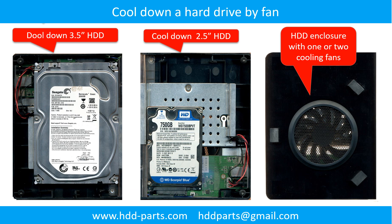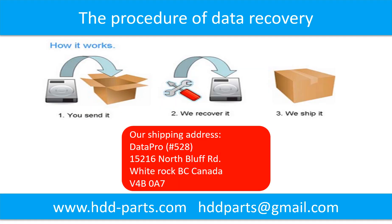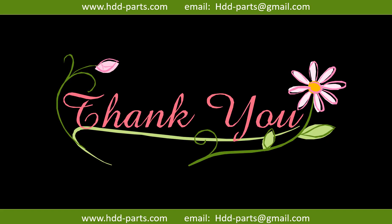This picture shows how to use a fan to cool down the hard drive. This picture shows the procedure of how we do data recovery for our clients: first, the client sends their hard drive to us; second, we do data recovery; third, we ship the data back to our clients. Thank you so much for taking your precious time to watch my video. Any comments are really appreciated. If this video was a little bit of help, could you please click like to support me? Thank you again. Bye.